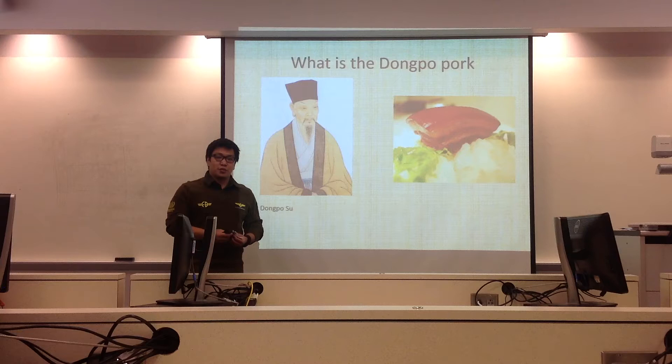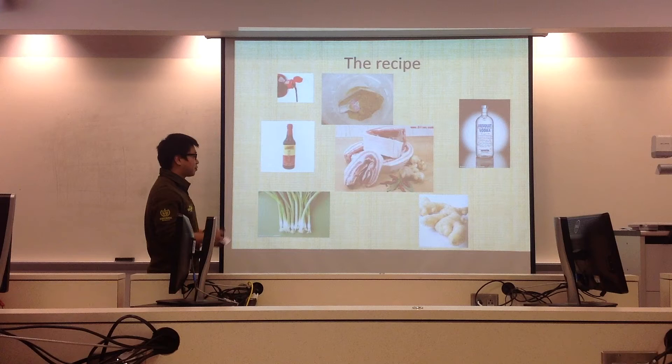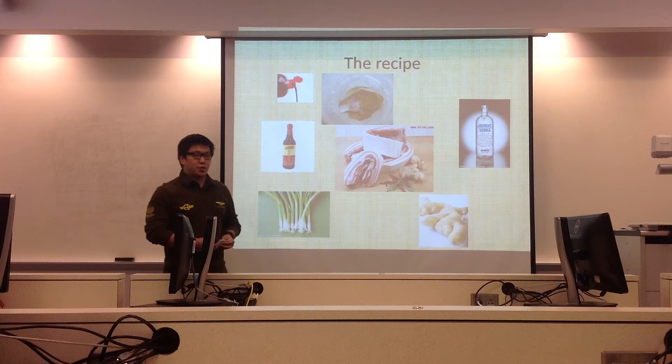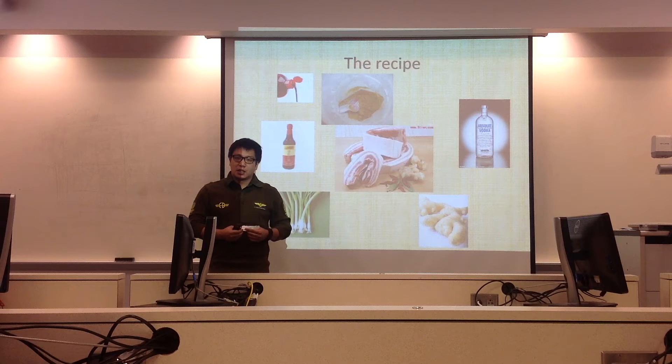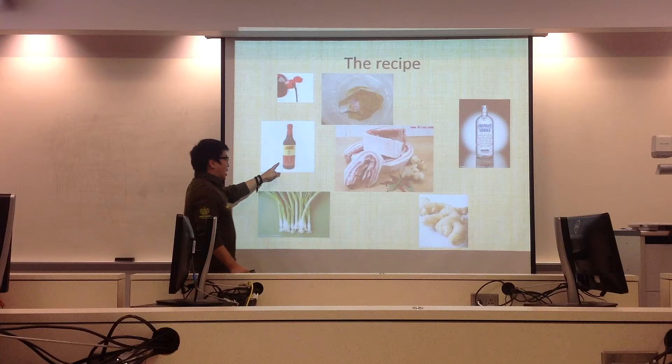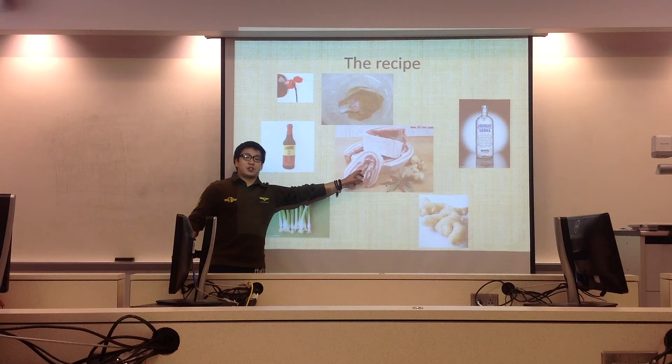A good dish must have good ingredients. Let's introduce the recipe. Based on a Taiwanese Dong Po Pork video on YouTube and my mother's cooking experience, I got a summary of the recipe. We need dark soy sauce, light soy sauce, green onion, ginger, vodka, sugar, and most importantly, streaky pork.